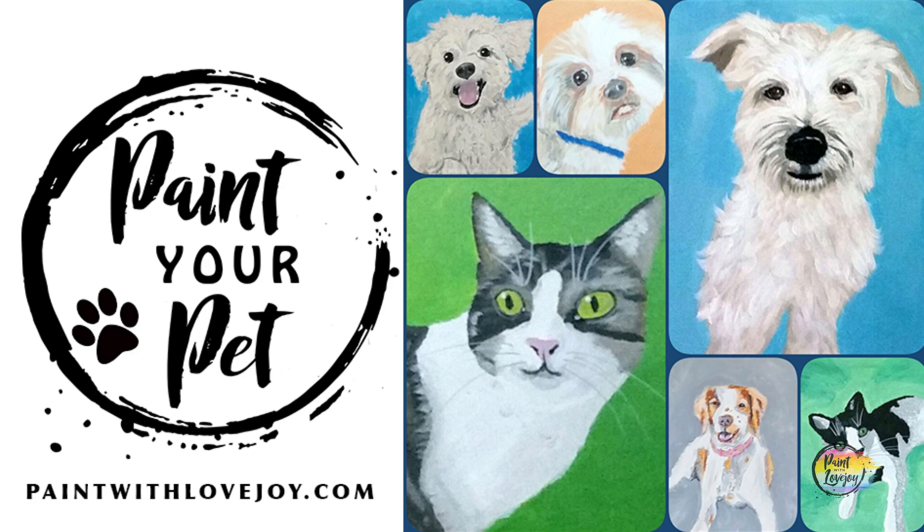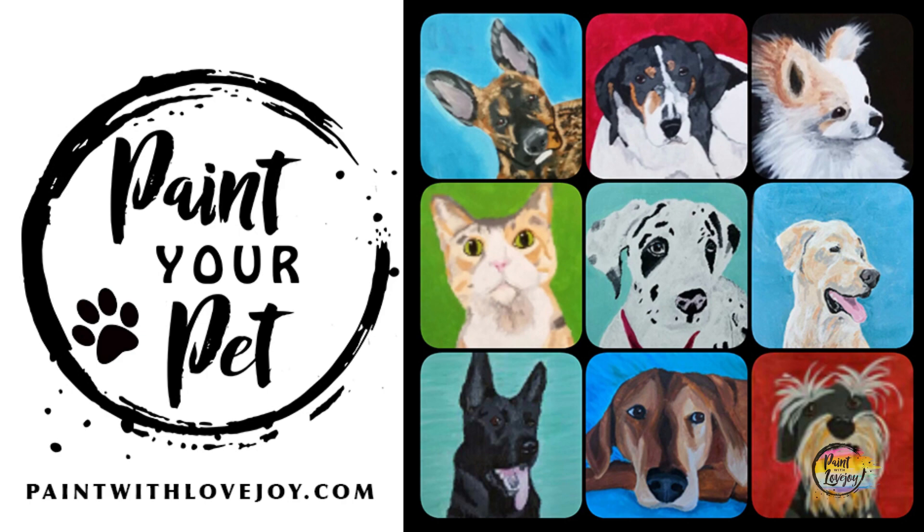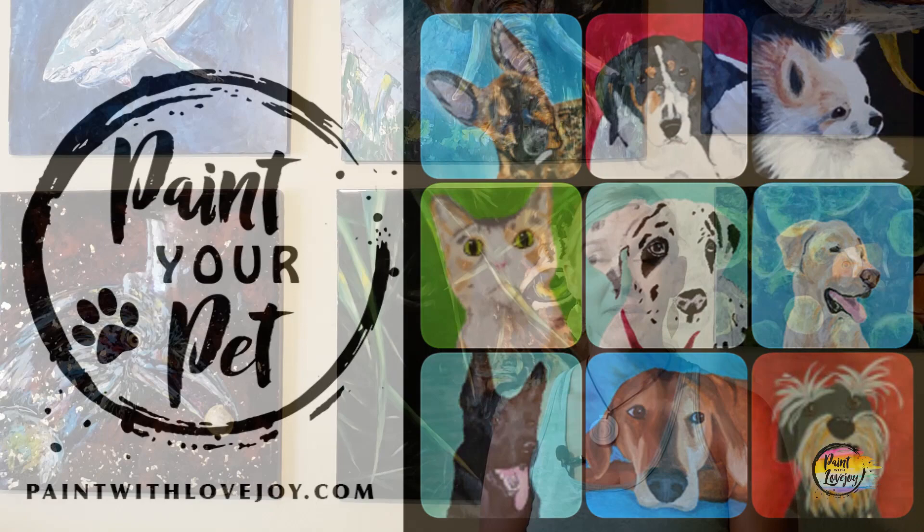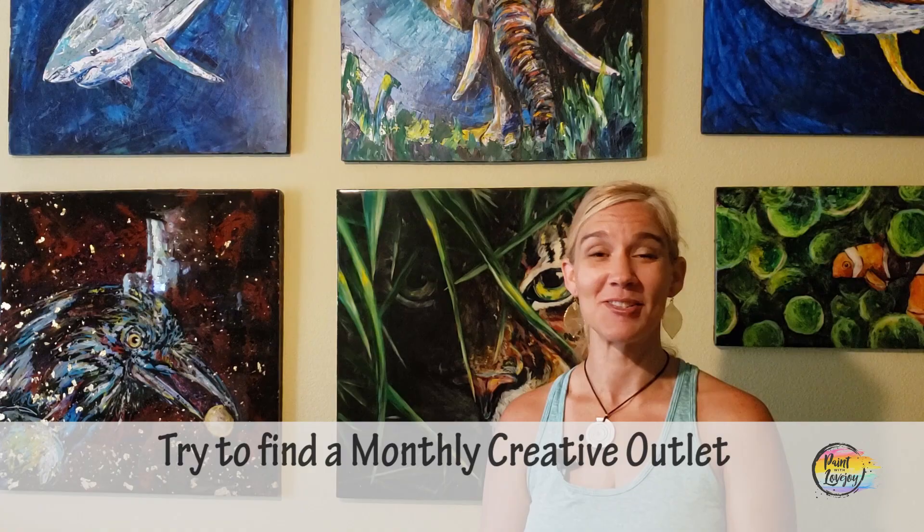In Paint Your Pet, you'll be painting from your own pet photograph and I'll go through the process of how to break it down, pick which photo, and go through the painting process. When you paint something you care about, it's a whole new ball game — you actually learn more and put more energy into making it awesome. That course is geared towards first-time and beginner painters, so check it out and keep evolving your skills.